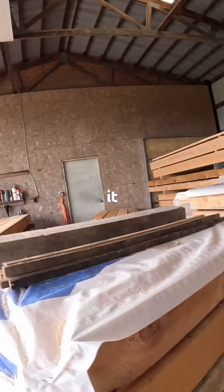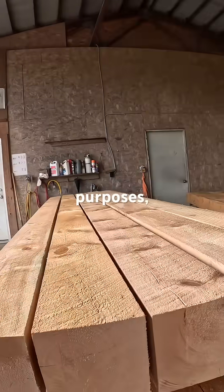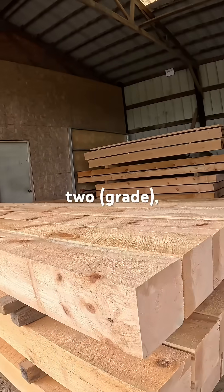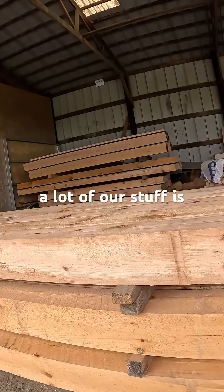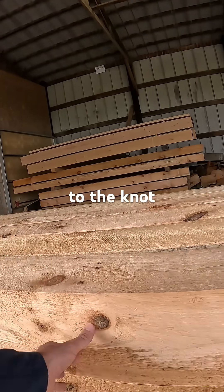Oftentimes we just source it, and as we cut our beams, for engineering purposes we call it a number two, but in reality a lot of our stuff is number one or better. That just has a relationship to the knot components that are in it.